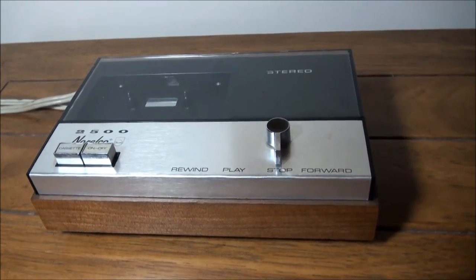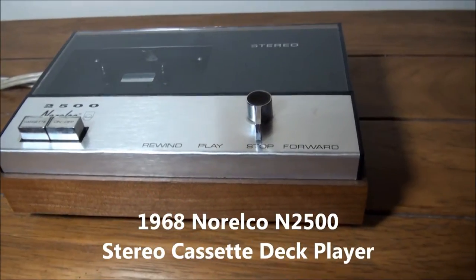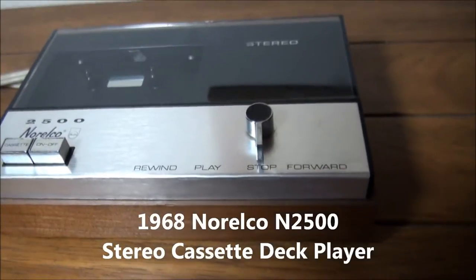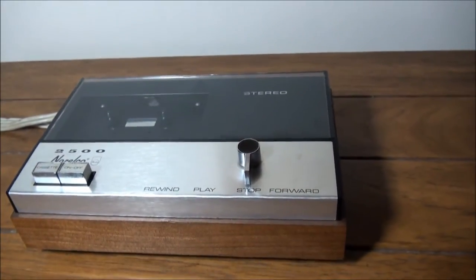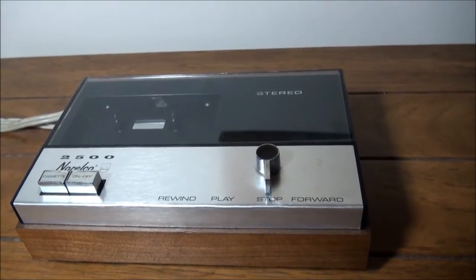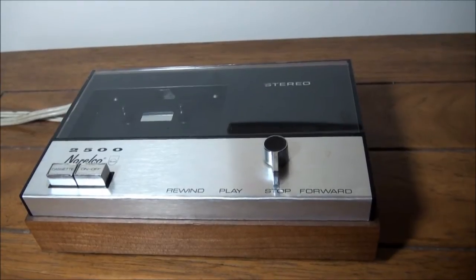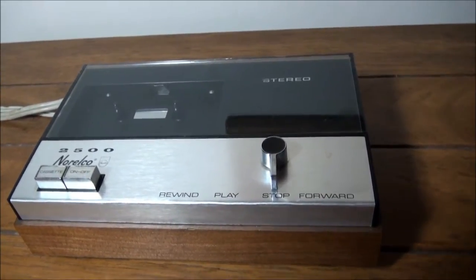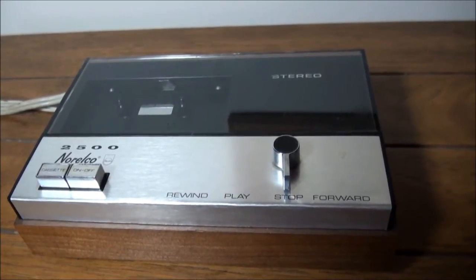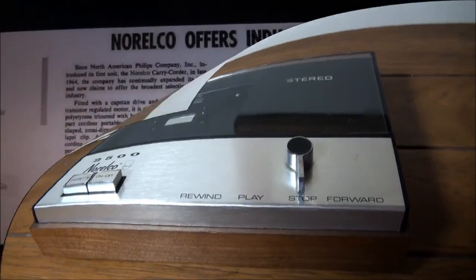Today I want to take a look at and demonstrate the Norelco N2500 cassette player deck from 1968. There was also a Philips N2500, and they were the first stereo cassette decks and an improvement from Monaural. We'll take a look at the announcement and specifications of those here.